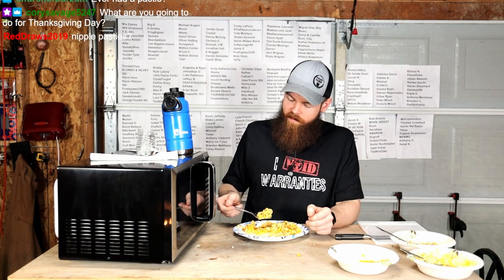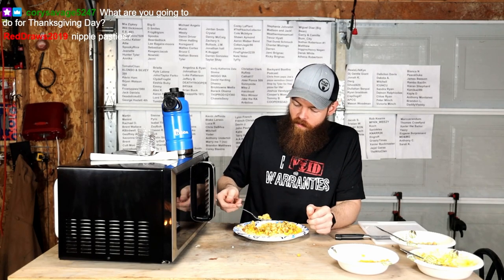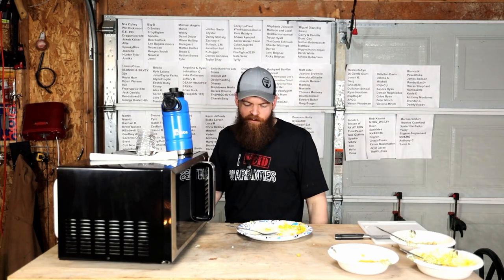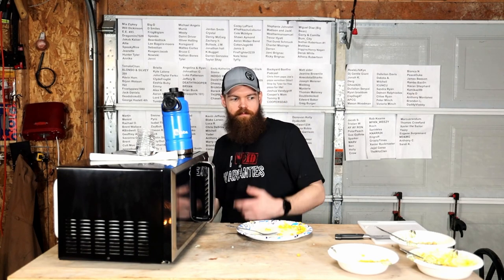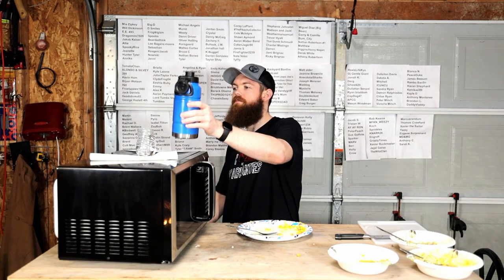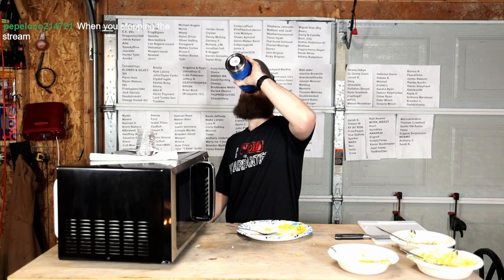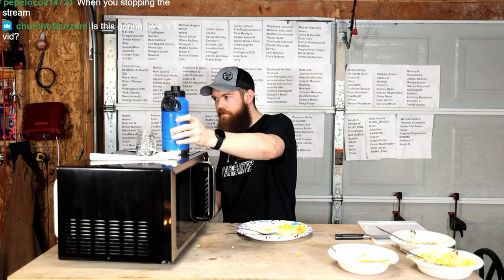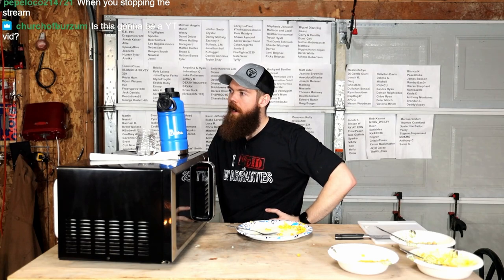What am I going to do Thanksgiving Day? I'm going to re-watch this video and eat turkey and rice. Yeah, you can microwave a turkey. You can smash potatoes with a sledgehammer. You can do whatever you want. There's nobody stopping you. Yeah, this is going to be on YouTube for sure.